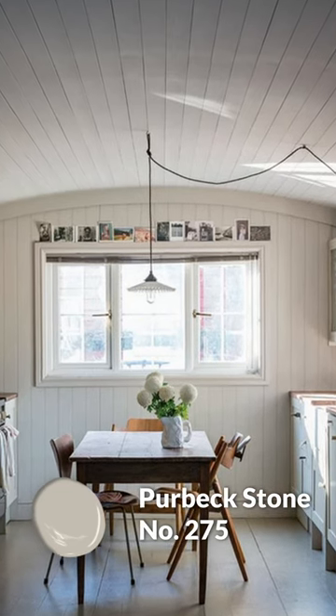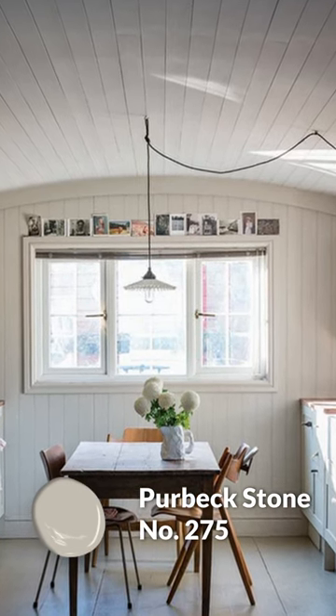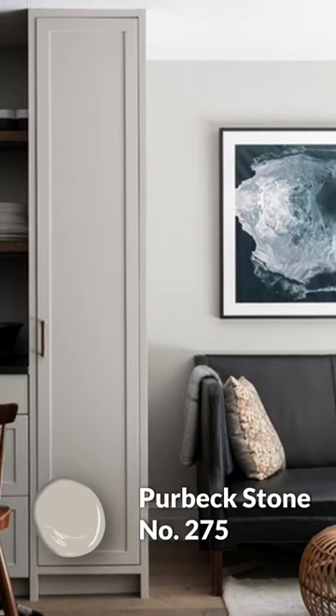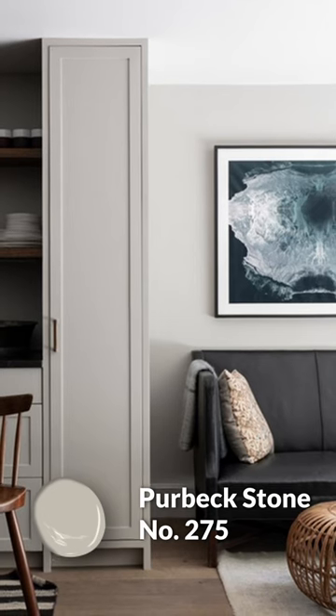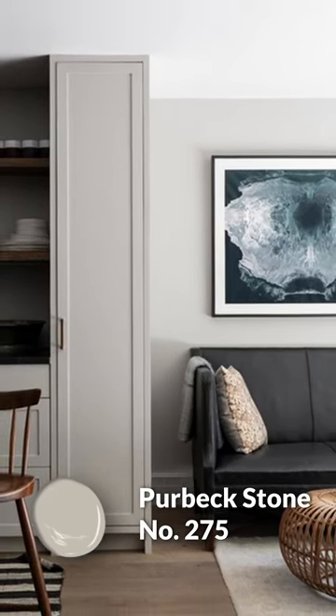Purbeck Stone is a mid-tone paint color that brings some earthiness to this palette. While Off-White has more of a clear yellow warmth, Purbeck Stone feels more like a mid-tone taupe that combines gray and brown, and maybe has a dash of green peeking through as well — and that allows it to coordinate with James White really nicely. At the end of the day, this color fills your mid-tone color quota, giving you something that's dark enough to be noticed but light enough to be used in more than one part of your home, potentially.